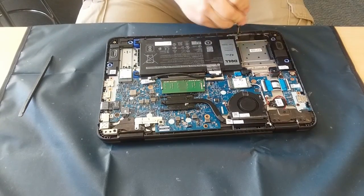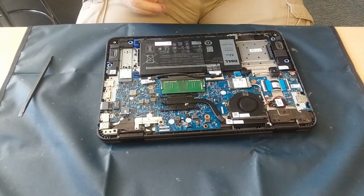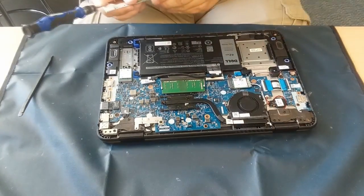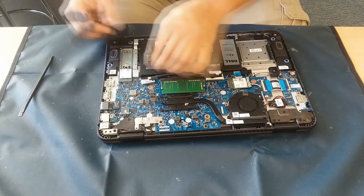The last things here are just putting those clips that hold the battery in — go ahead and finish those up, and then I can go ahead and flip this over and test it out.